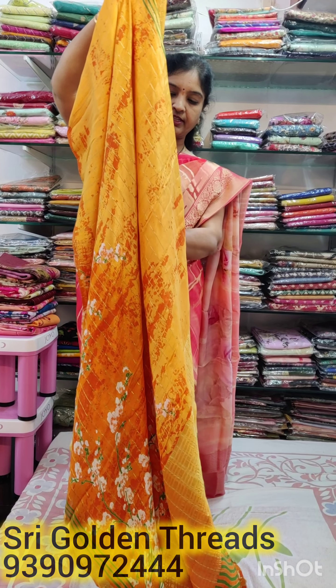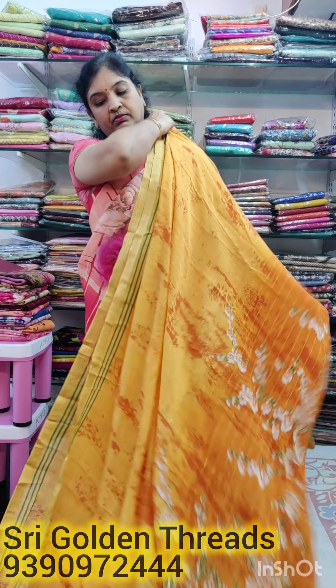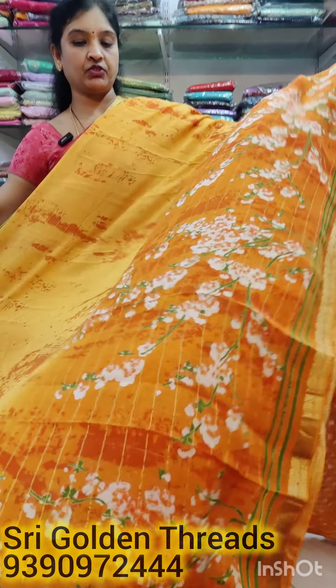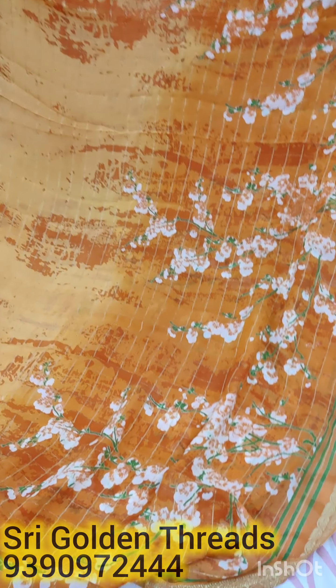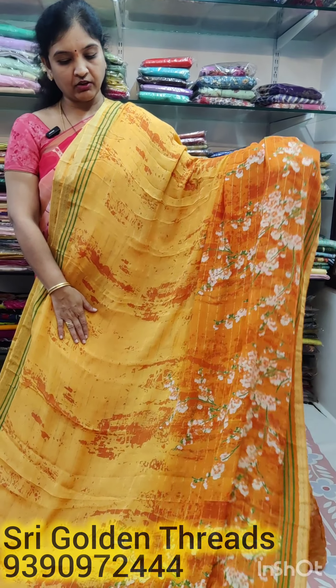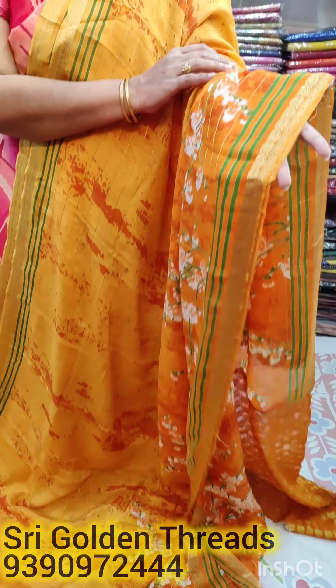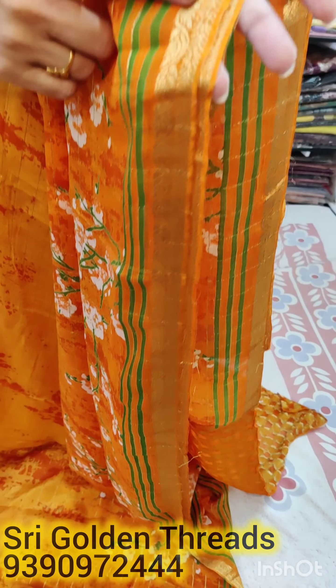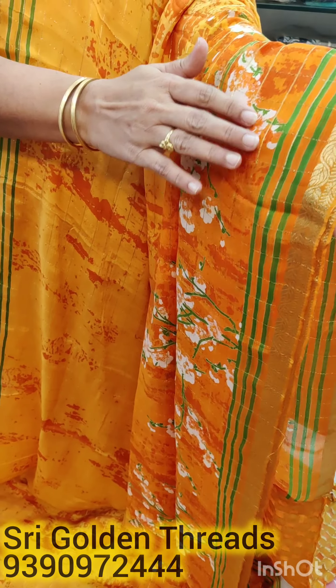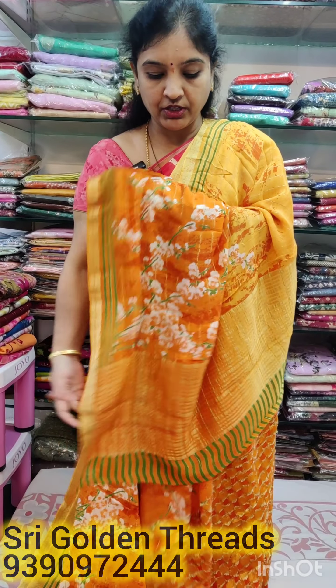The price of this is ₹3000. I also used to have a customer shade in orange, but this is not available. I have two shades — pine and mustard. I have mango and floral design. Both sides have the same border — one-inch border. There are a lot of cloths, a lot of light weight.